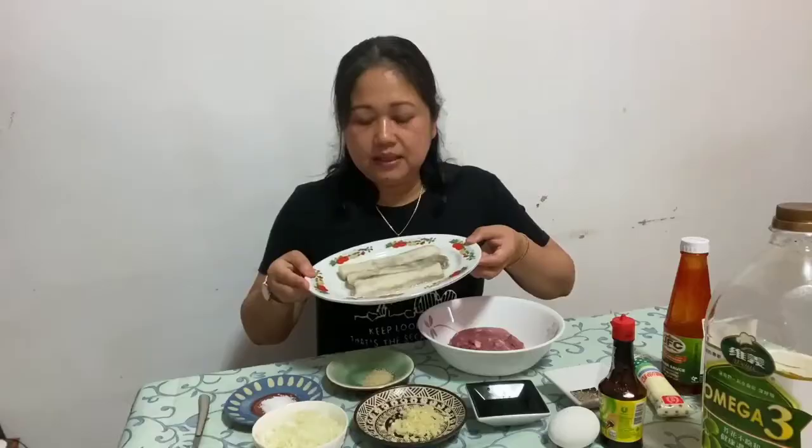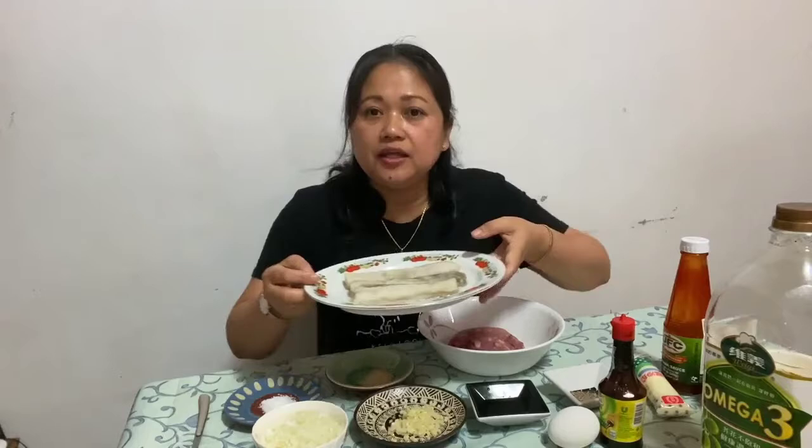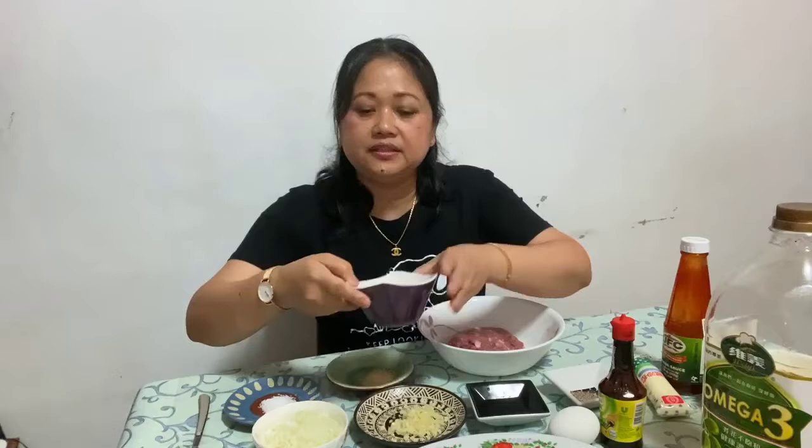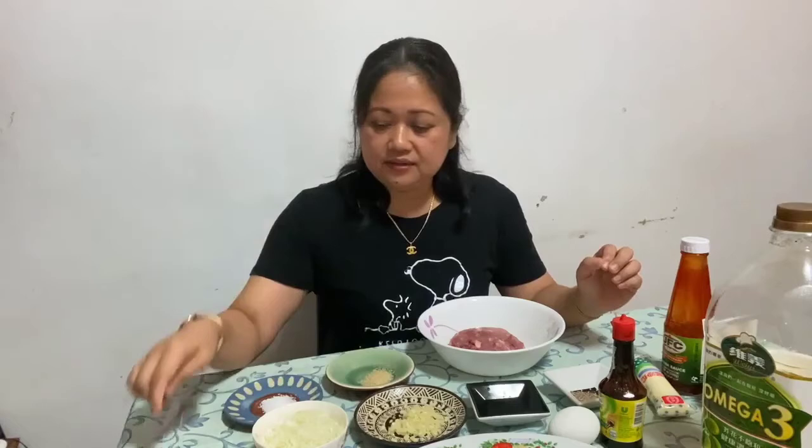At meron din po tayong talong — tatlong talong po ito. Nilaga ko na po siya, tapos binalatan. At syempre, ididrain nyo pong mabuti para hindi po siya magtubig mamaya pag minix po natin siya. Meron din po pala tayo ditong cornstarch — apat na kutsara po ang ginamit kong cornstarch. Meron din po tayo ditong breadcrumbs.